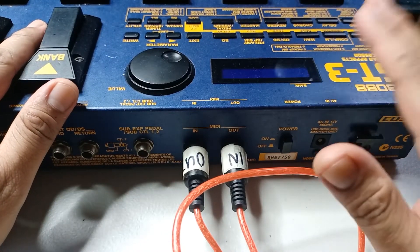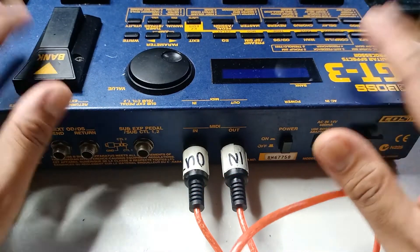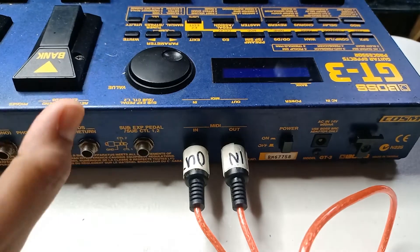With this software I was able to put new patches in and save old patches to my computer as a backup. Make sure you do that first before installing any patches on your pedal.